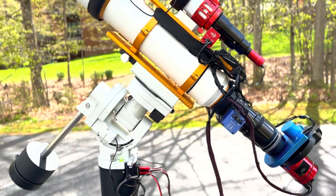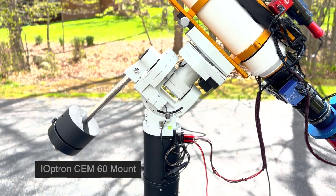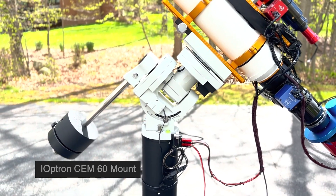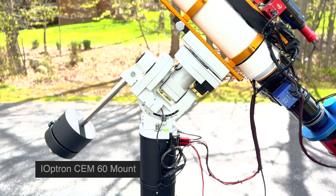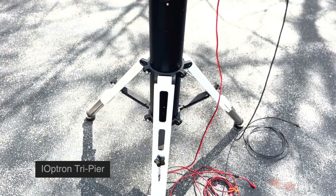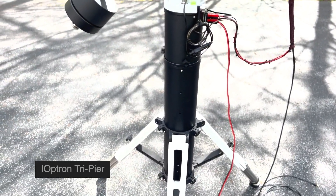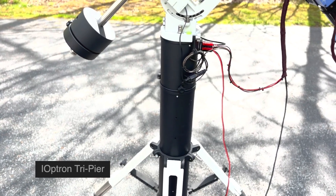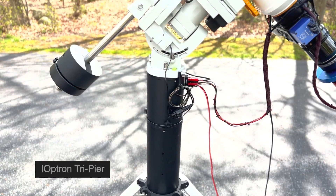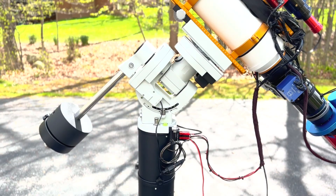This whole assembly is mounted on an iOptron CEM60 mount. This has been a real workhorse mount — I have two of them. They've handled large telescopes like this really well; I've had excellent tracking and excellent results. This is sitting on top of the iOptron Tri-Pier. Because it has a nice exposed column, I built my telescope lifter and mover, which rolls right up to the scope. It straps onto the column and lifts the entire scope assembly up, allowing me to move it from the driveway to the garage where I keep it.